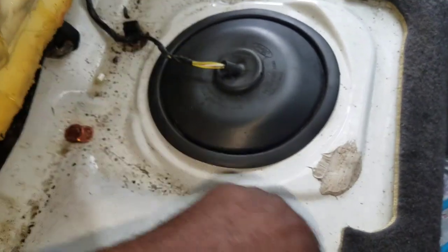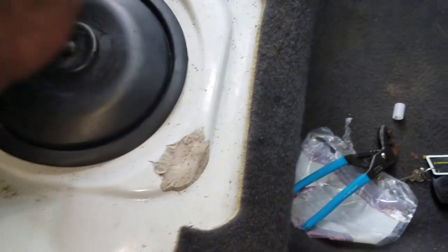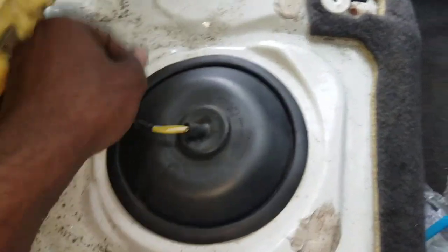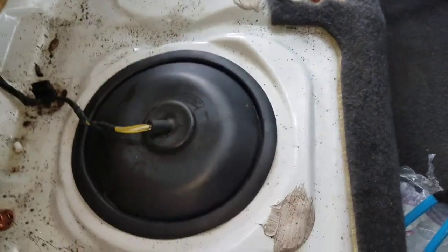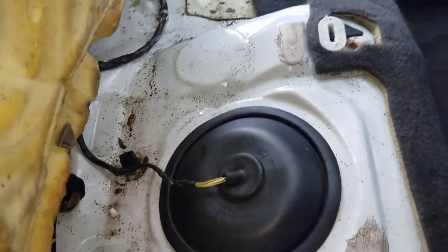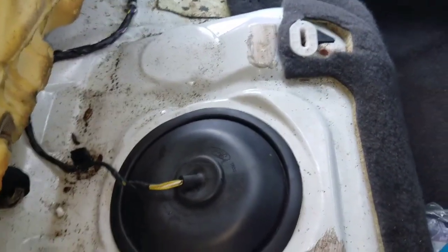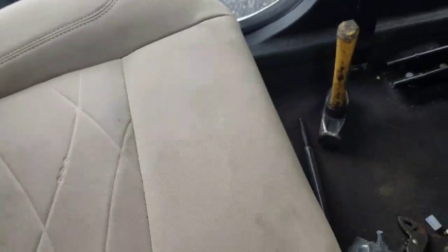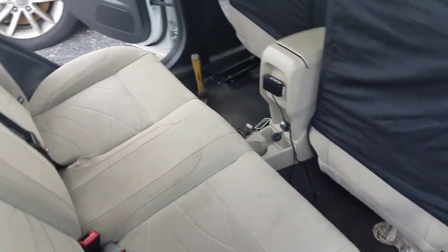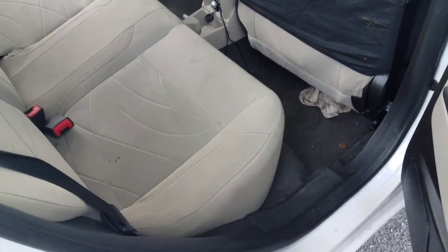And that's how you replace your fuel pump — make sure it's nice and tight inside. That's how you replace the fuel pump on a Ford Fiesta. Go ahead and reinstall your seat, and that's it — that's how you complete it.